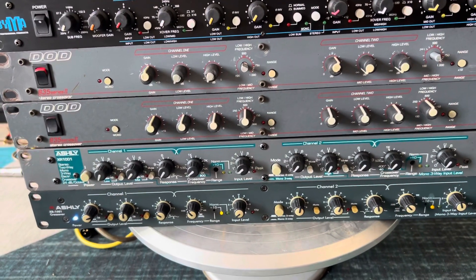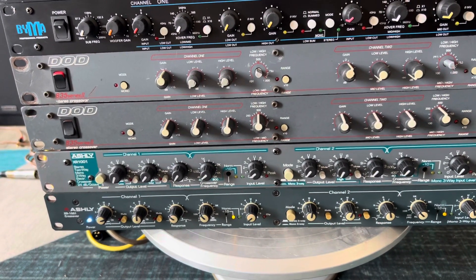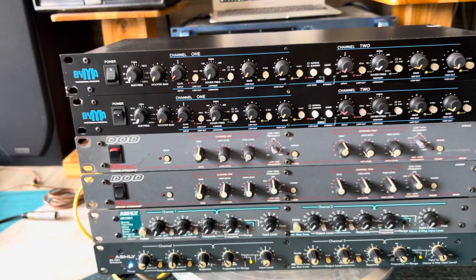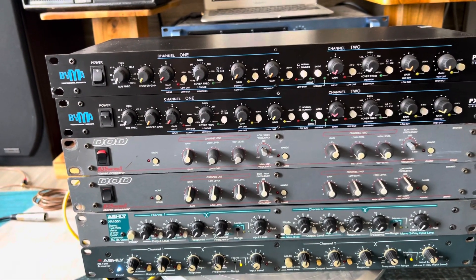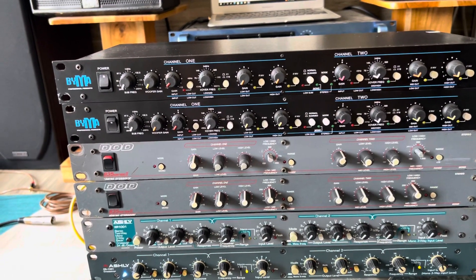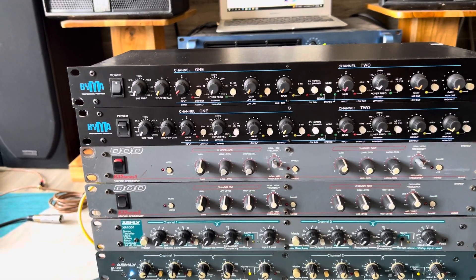Xin chào mọi người, hôm nay mình tiếp tục giới thiệu vài con receiver rất là xịn xò. Receiver dùng để chia quay, đánh lò xúc với lò kè. Anh em mà đi làm sự kiện nhạc sống, đi làm show, hay là hát karaoke gia đình thì kết hợp con này để chia quay cho lò xúc hát thì tuyệt vời luôn.